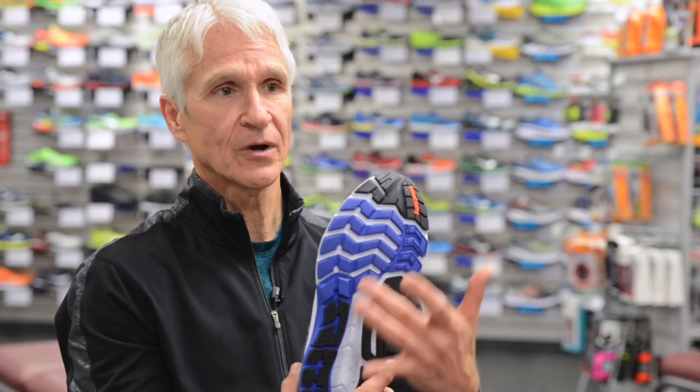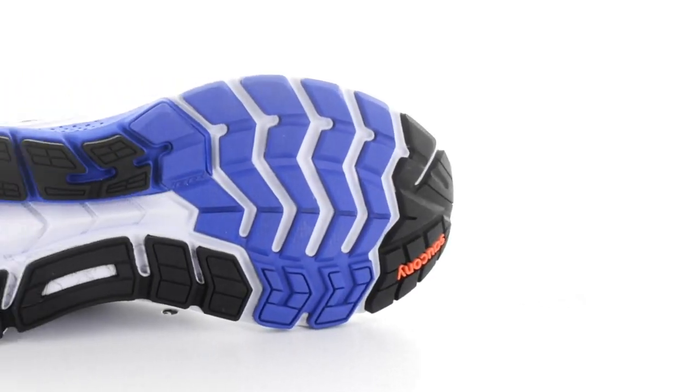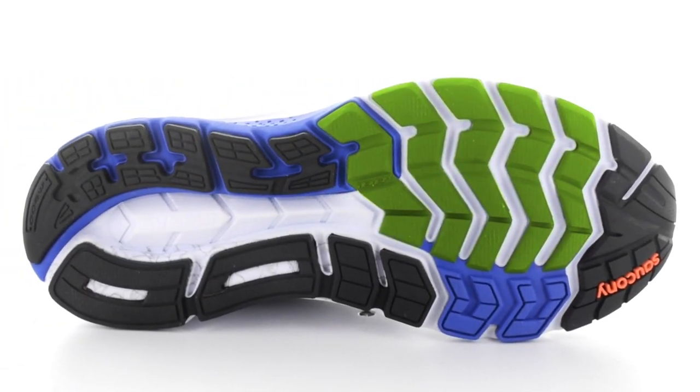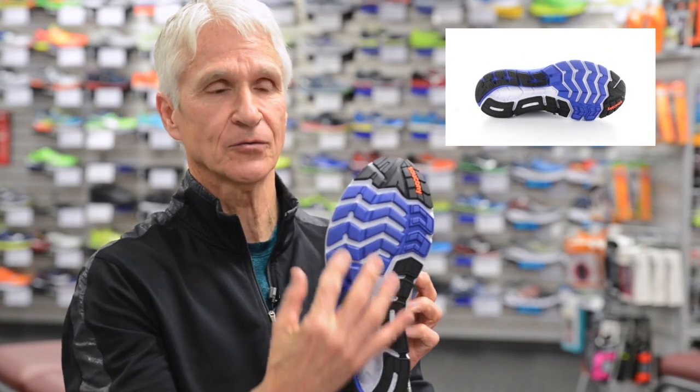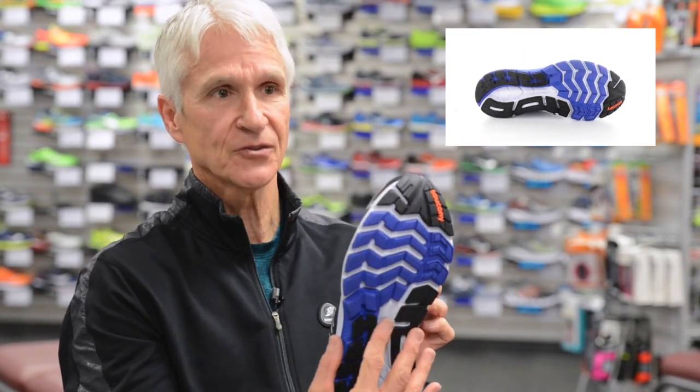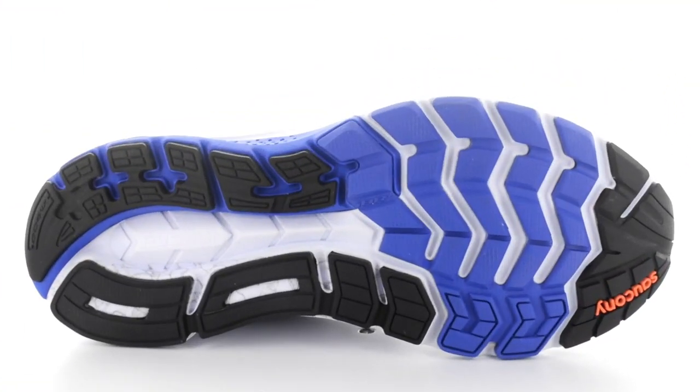With the outsole, we're going to be updating with the tri-flex outsole. The tri-flex outsole provides great flexibility as well as great surface contact for durability and balance on top of the shoe. In the heel, we'll continue with our high-durability XT900 rubber, and then throughout the forefoot, a softer, more flexible IBR Plus.